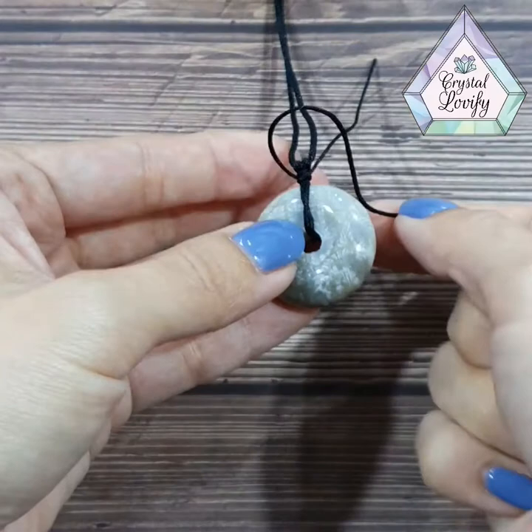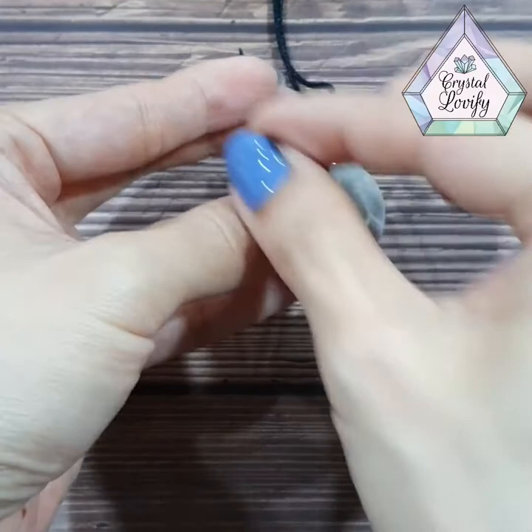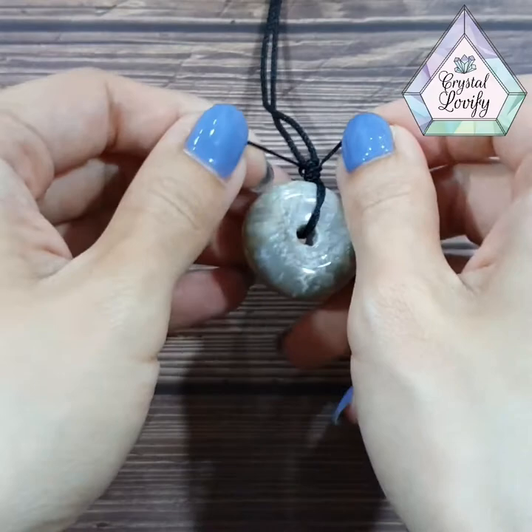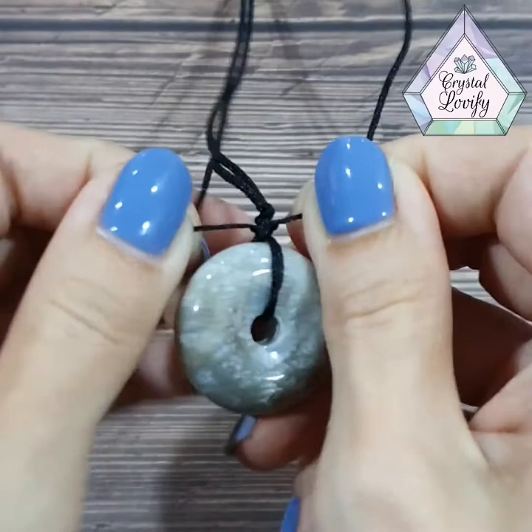We'll do exactly the same thing again. The left side goes one round and goes back to your left — hold it there. The right side also goes one round underneath and comes out. Find that loop from just now, go in from below, pull it up, and you will tie the knot on top of the first knot we just made. Tighten it — this is what you will have.